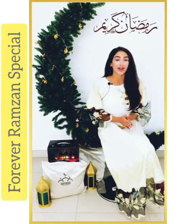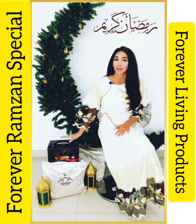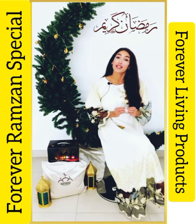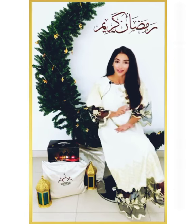Hi everyone! The holy month of Ramadan is around the corner. We want you guys to start your Ramadan journey with this Ramadan box. We have prepared special products that will help you during your fast. We will talk about it in a bit.